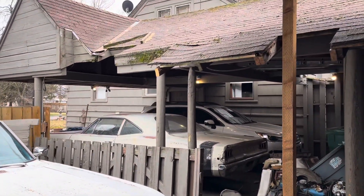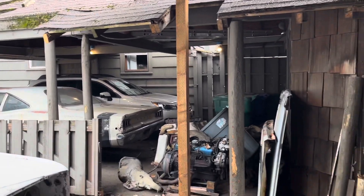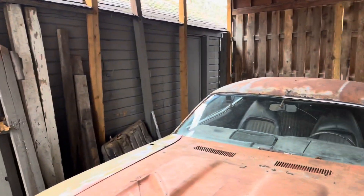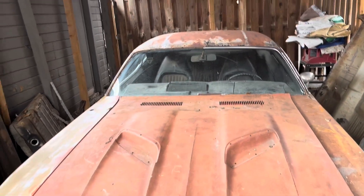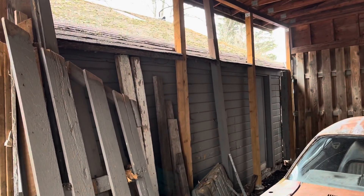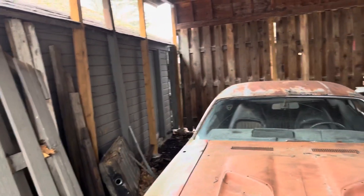And then I can have a workspace that's out of the weather. I got leaves that come through here and that creates chaos, so I got to figure that out.